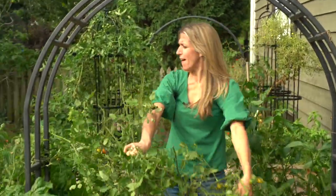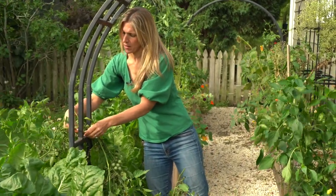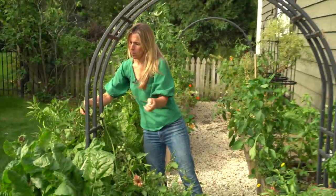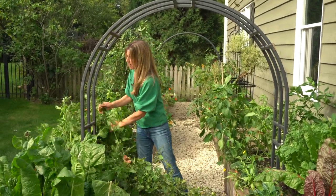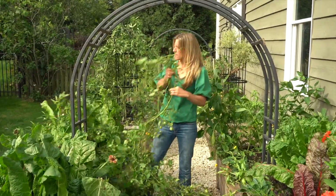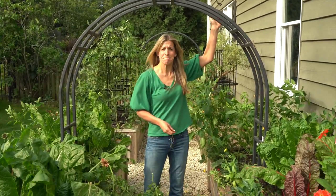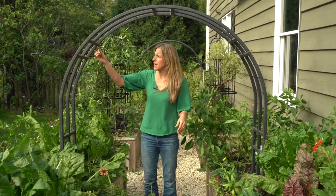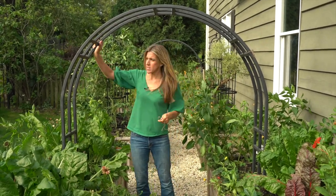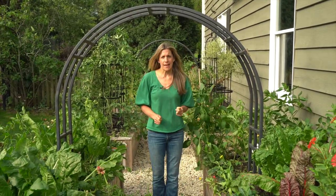Oh my gosh — my lovely trellis is bare. One little trick I do with the twine: I don't tie it in a knot, I just tie it in a bow so you can untie it pretty easily. Friends, we've done it. It's kind of sad, isn't it? It's the closing of a season and the beginning of a new one — kind of bittersweet, but exciting at the same time.